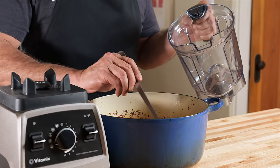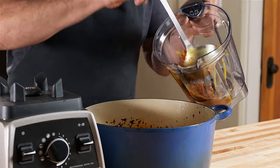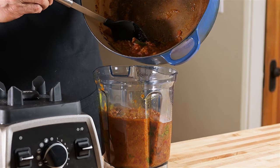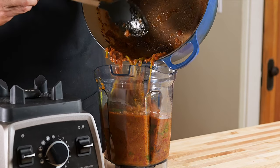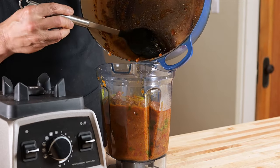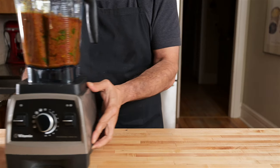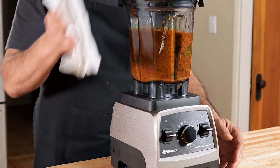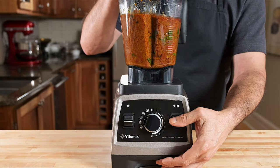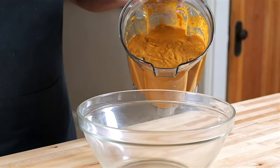Let the hotel gravy cool and then transfer everything to a blender — and I do mean everything, whole spices and all. Good thing I tasted it — I forgot the salt. Taste as you go; it's important. If you're like me and can't wait for things to cool completely, always make sure you take out the pressure release valve in the blender. I learned that the hard way and the mess was spectacular. The burn on my arm wasn't much fun either.